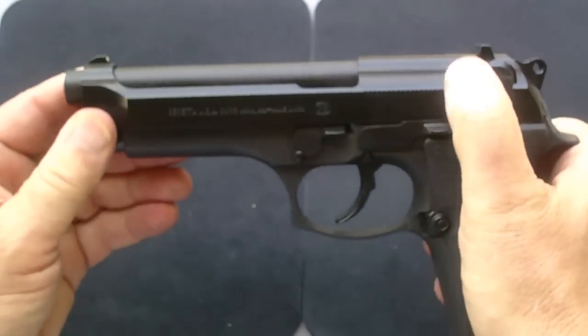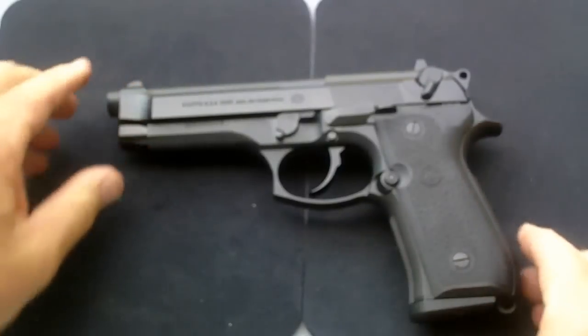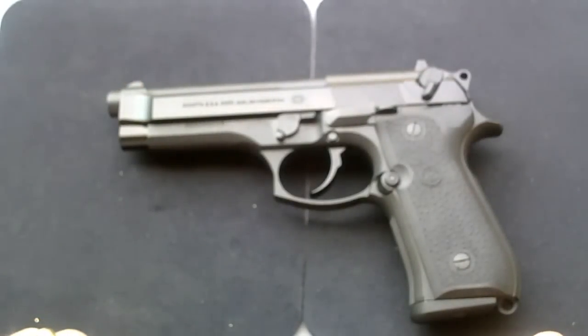And that, my friends, is how you field strip a Beretta 92 FS. Thank you very much. Have a good day and keep your guns clean.